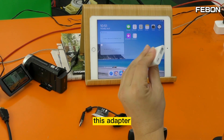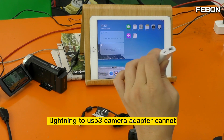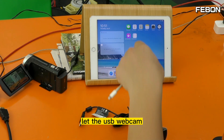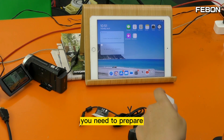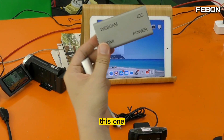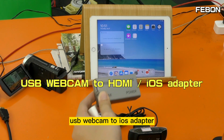You cannot use this adapter — this Lightning to USB 3 Camera Adapter cannot let the USB webcam do live training on the iPad. You need to prepare this one: the UVC Webcam to iOS Adapter.